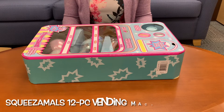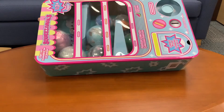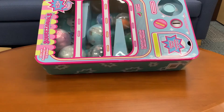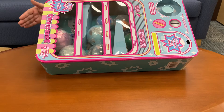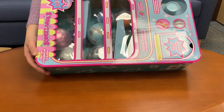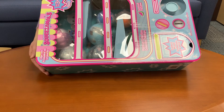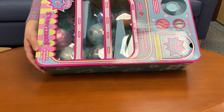So when I saw this online at Costco I thought it was a really great deal. This is how the toy looks — it's like a vending machine and this is cardboard, so that's something you might want to think about if you're considering getting this as a gift for your kids or family friends. It's a vending machine and there are 12 Squizamall toys inside. I got this for $25 plus taxes, and you do get 12, so I think that's a really great deal.